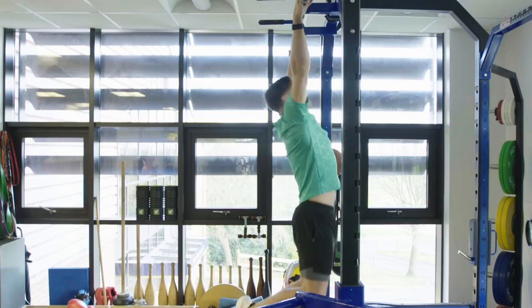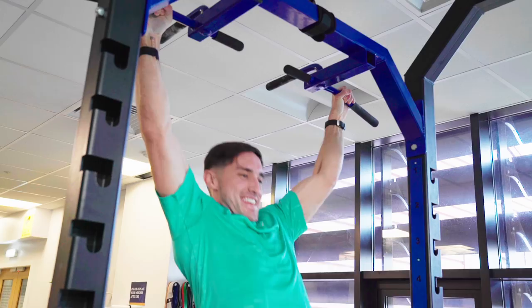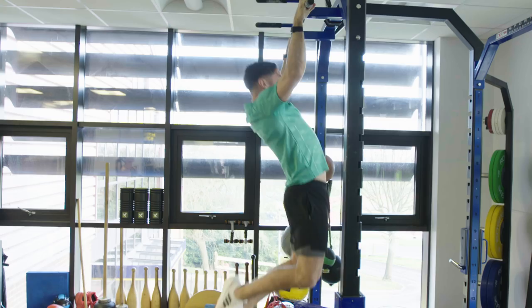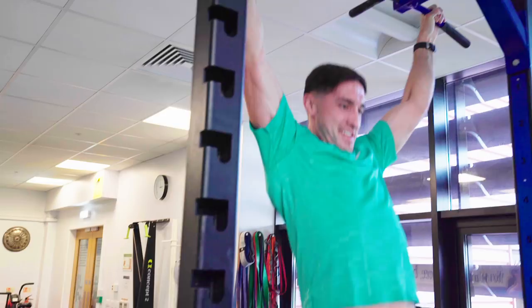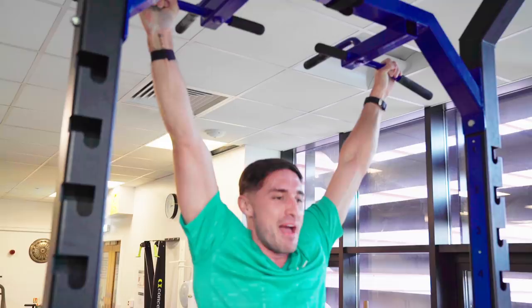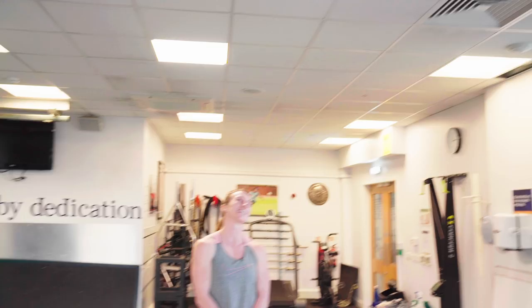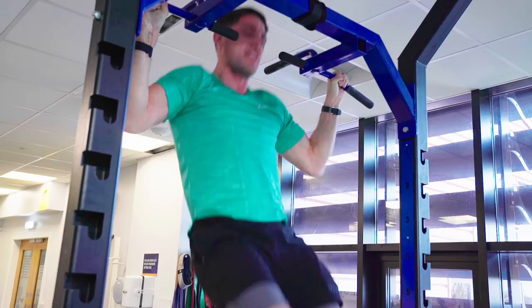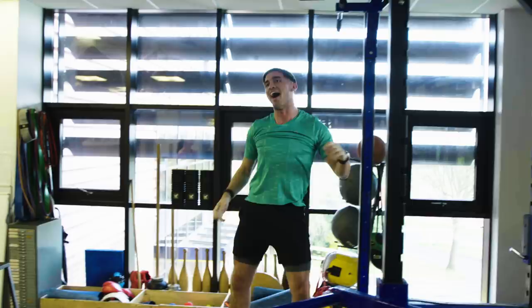Greg powers through his pull-ups, counting up through the reps. He hits ten, then slows down but pushes on — eleven, twelve, thirteen, fourteen, fifteen, sixteen, seventeen, eighteen. He drops off the bar at 18 reps. He mentioned he got tired around seven but pulled through, wanting 20 but satisfied with 18.